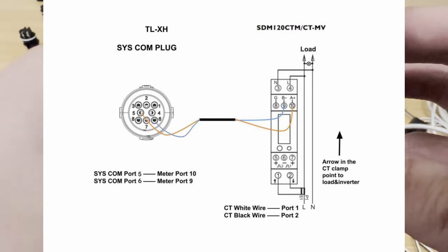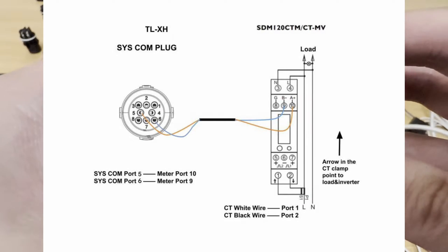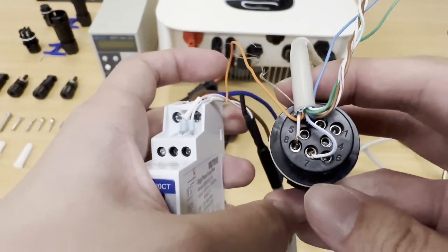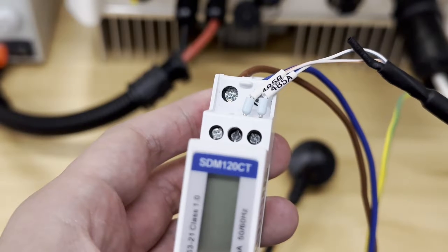For the hybrid inverter, 2.5 to 6 kW, it's 5 to 10 and 6 to 9. Please double check and make sure the connection is correct and the pins match from both ends.